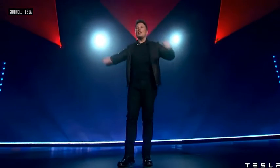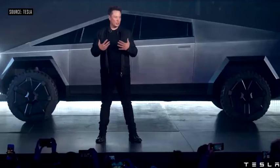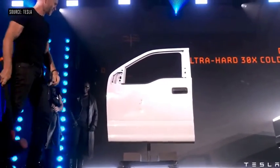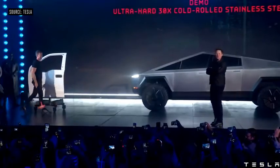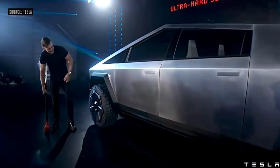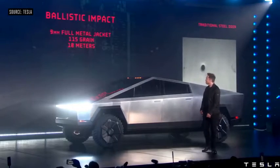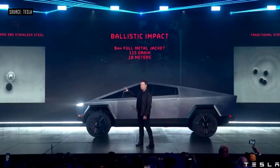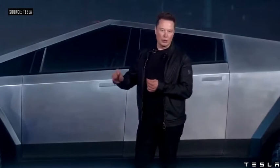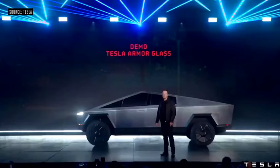Welcome to the Cybertruck unveil. We created an exoskeleton. Hit the Cybertruck! What else can we do with this truck? Let's shoot it. That's a nine millimeter bullet shot at the door. It's ultra-hard cold-rolled stainless steel alloy that we've developed — we're going to be using the same alloy in the Starship rocket and in the Cybertruck.